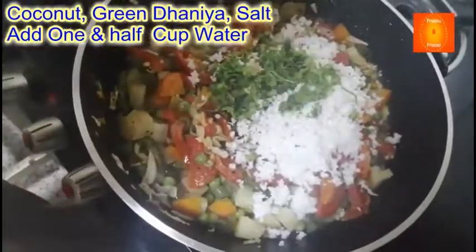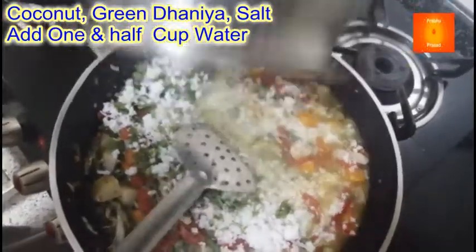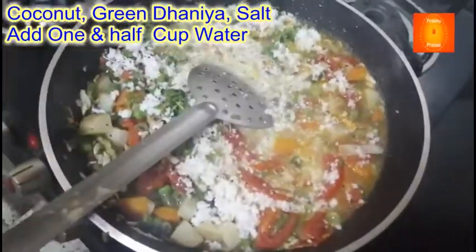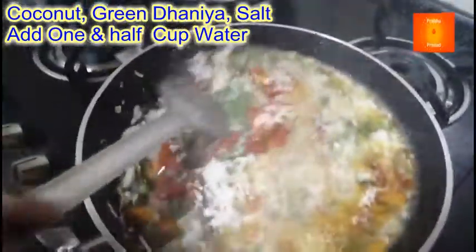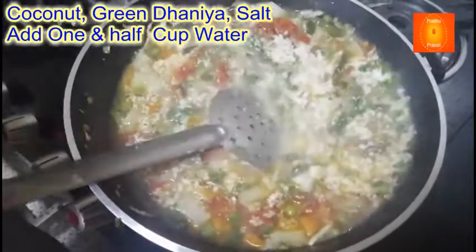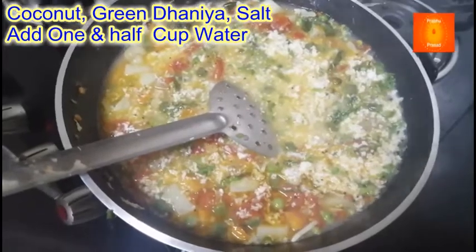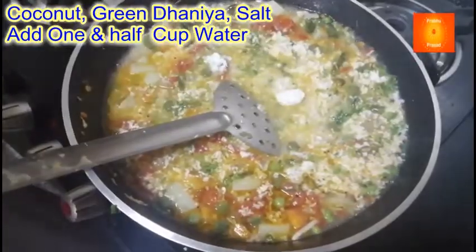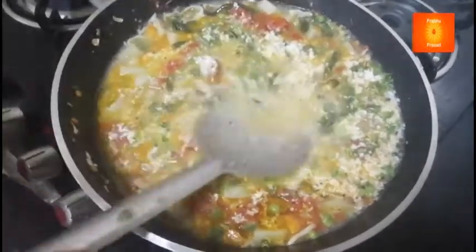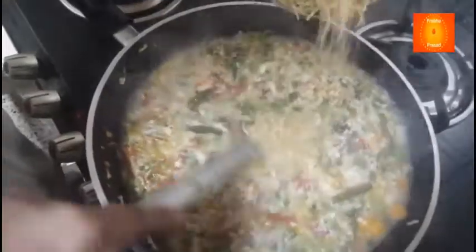Ek cup semiya ke liye ek cup paani — jo sabzi boil kiya tha wo paani bhi daal rahe hoon — sab milake ek-dedh cup paani dalne se kaam chalega. Ek cup semiya ke liye dedh cup paani. Swad anusar namak dalenge — pehle bhi namak dala hai, wo dekh ke usi anusaar namak dalenge. Ab ye boil hoga — dhak ke boil hoga. Dekho, boil ho gaya hai.